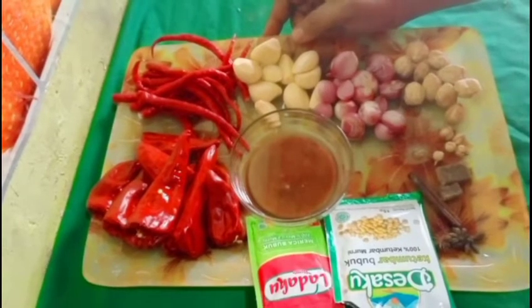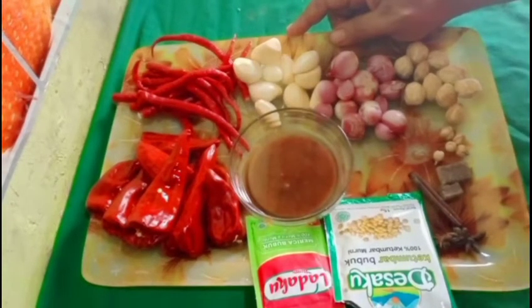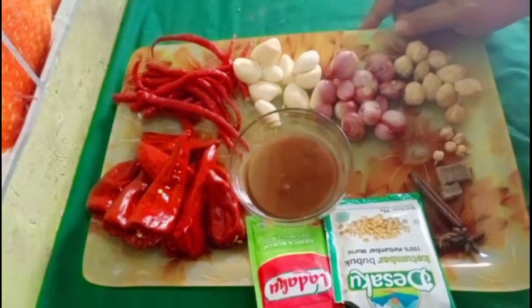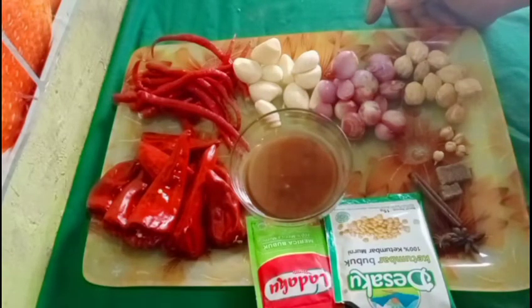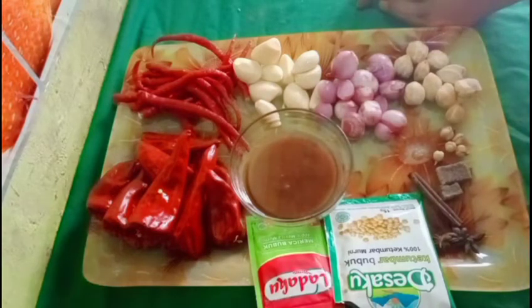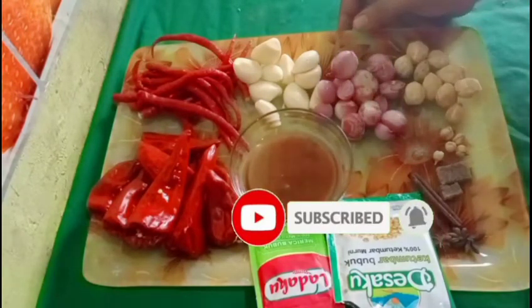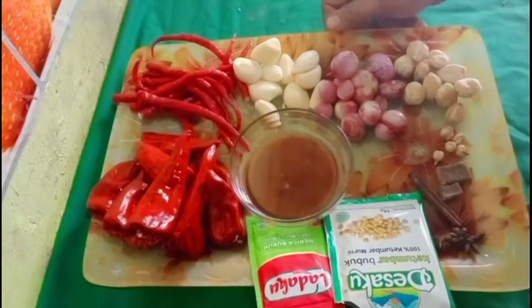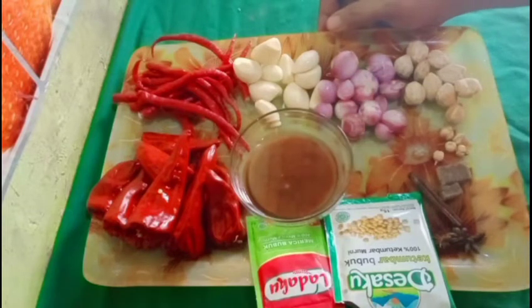Halo, Assalamualaikum! Jumpa lagi bersama saya di Faiz Food Channel. Kali ini saya akan membagikan resep dan cara membuat bumbu mie Aceh dengan sangat mudah dan praktis. Buat yang pertama kali bergabung di channel ini, jangan lupa untuk like, komen, share, dan subscribe. Karena subscribe itu gratis, dan jangan lupa juga untuk menyalakan tombol loncengnya agar mendapatkan video-video terbaru dari Faiz Food Channel.